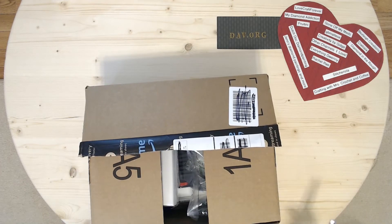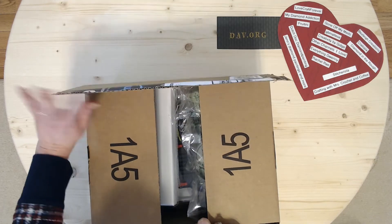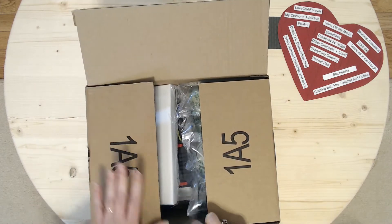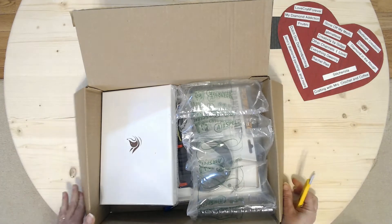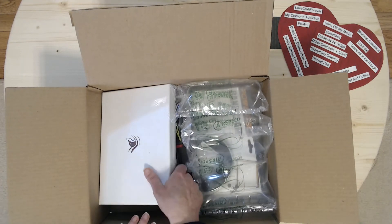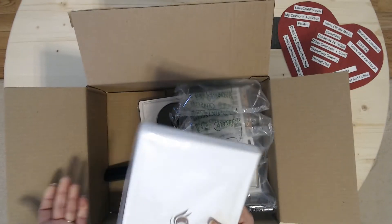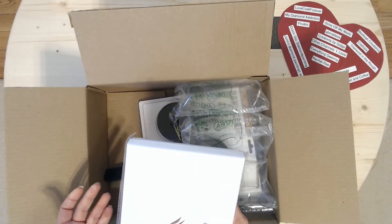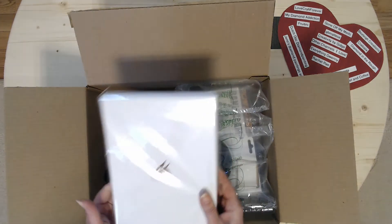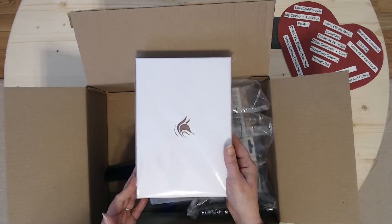So, I ordered a few things. They aren't diamond paintings, but they are crafty kind of supplies. I got this planner, just to keep up with some of my crafts and things like that and the schedule for the channel.